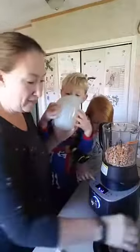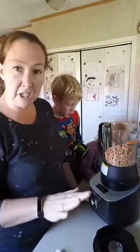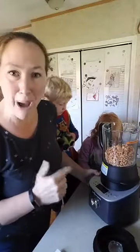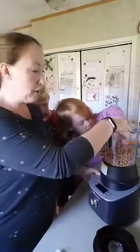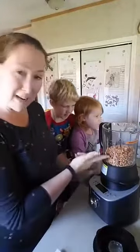Speaking of your mind being blown, I just found out — and many people are so much smarter than me and figure these things out on their own, but I never would have — you can make powdered sugar in this thing! If you're baking and you find you're out of powdered sugar, which I do all the time, you can make powdered sugar in it. The same setting that makes the peanut butter will grind your regular sugar into powdered sugar for you.